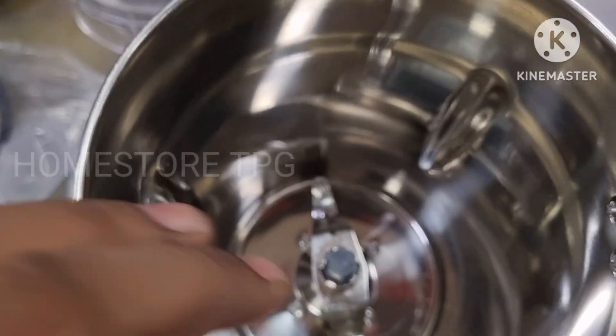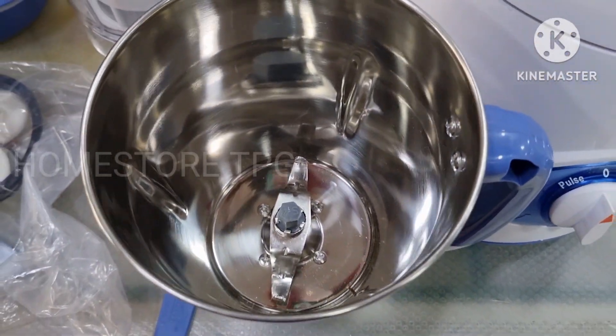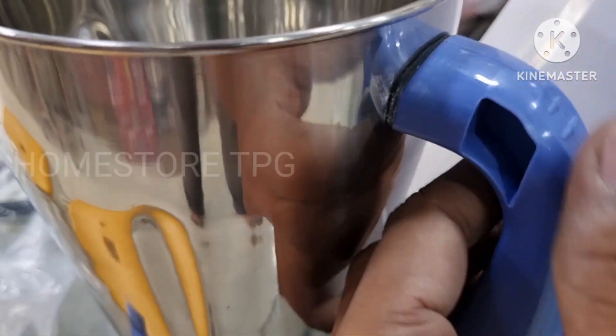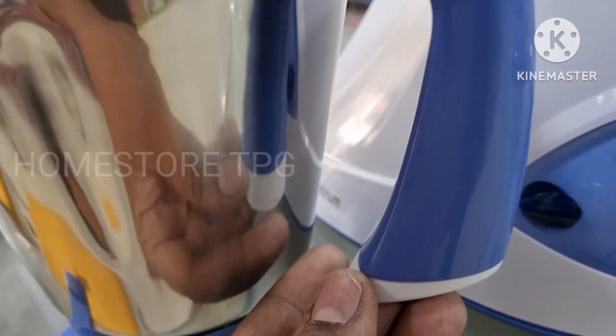The upper blade is very high quality, the steel body is very good with high quality premium steel, and the handle is very beautiful in blue color.